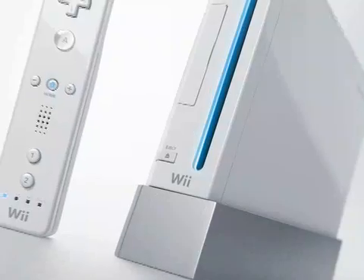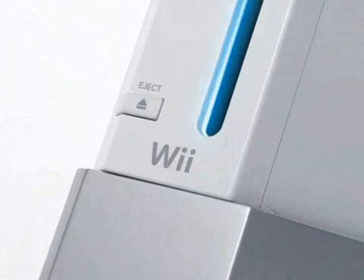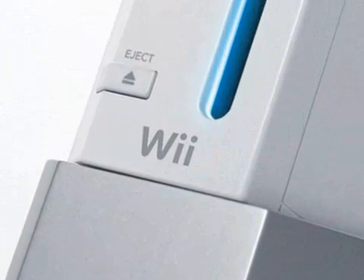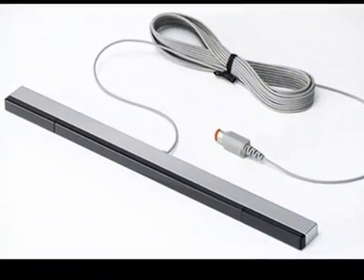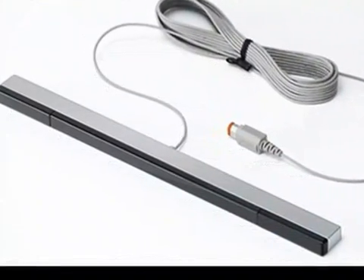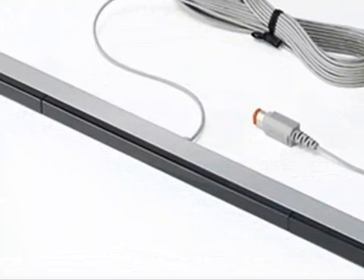The Nintendo Wii, having just been released this week, has been the center of gaming attention. More specifically, the Wii sensor bar has become the mysterious part of the release. As seen recently on the internet through sites like Digg and in YouTube videos, it has been proven that the sensor bar is nothing but a collection of IR LEDs. Not only that, but the sensor bar's cable sends nothing but power to the LEDs. That means there is no information sent over the cable.